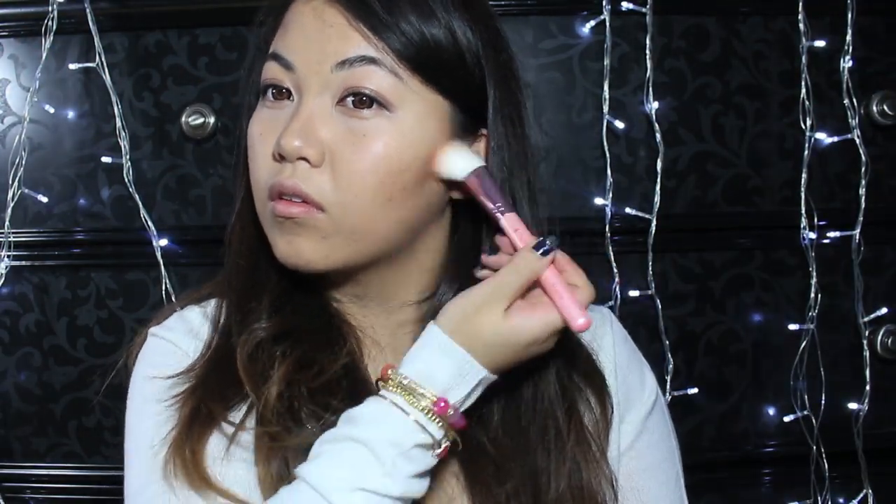With Hoola Bronzer and my cute Etude House highlighter, we're going to lightly apply this within the hollows of our cheeks and the high points on our face.